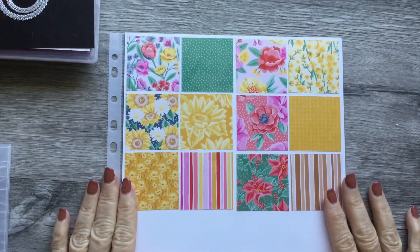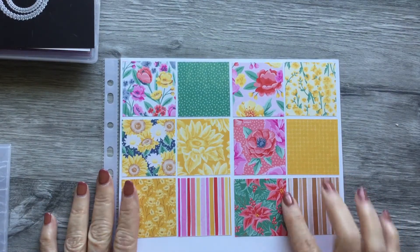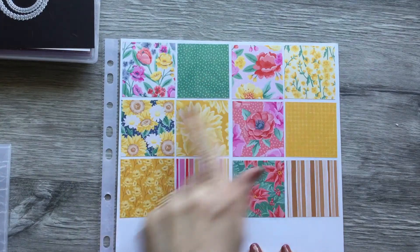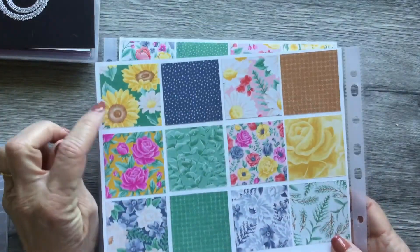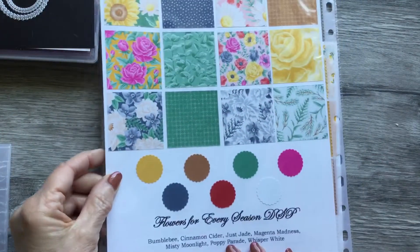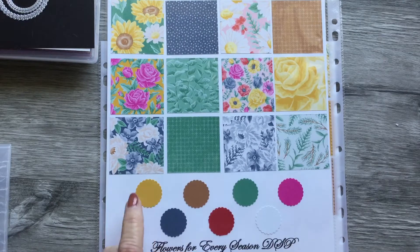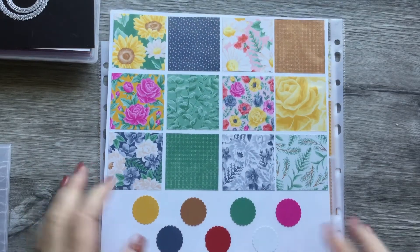Hey everybody, it's Friday video time again! Today I'm going to be working with the Forever Flowers for Every Season designer series paper. Here are some of the papers — the front side, the back side, and so on. There's lots of pretty papers in this. This is the one we're going to be using today — this sunflower. The coordinating colors we're going to use today are the Bumblebee and the Cinnamon Cider, and of course we're going to use some Whisper White.